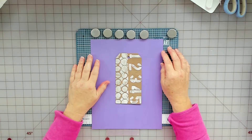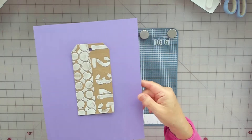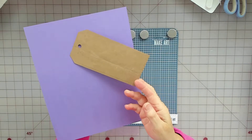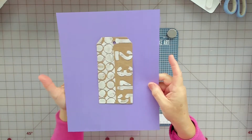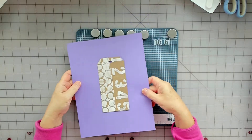Hello! Today is Tag Tuesday. So I want to make these tags. It is paper bag and I've stenciled some molding paste on it, so I thought I would just let you tag along because I'm gonna make some more.